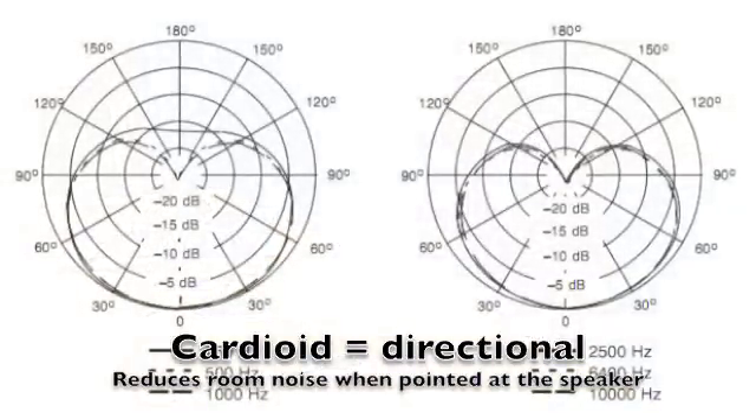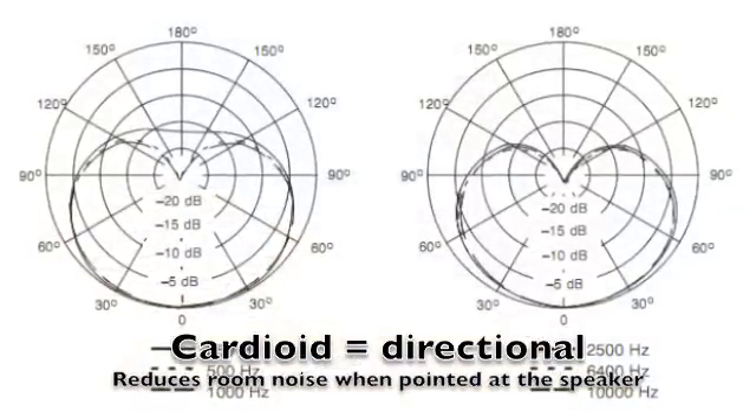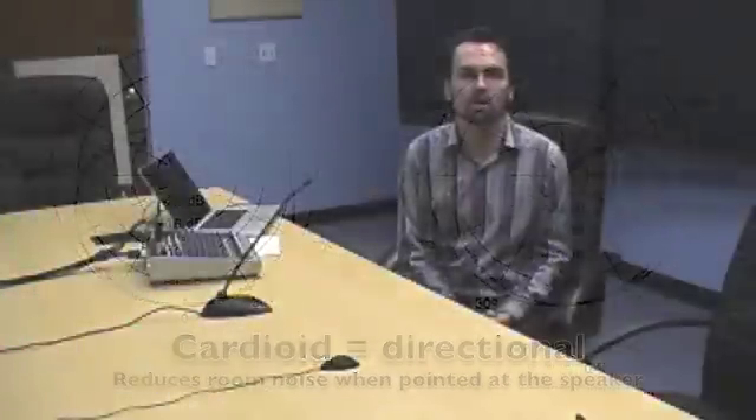Switching to the hanging microphone — this is the MX202/C, a cardioid directional microphone. And switching one final time to the ceiling mic — this is the MX395/C cardioid, with the cardioid element pointing at me. You can still hear more room resonance in that microphone than with the gooseneck. Switching back to the gooseneck, you can now hear me pretty clearly.